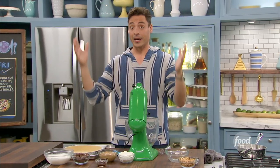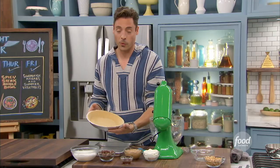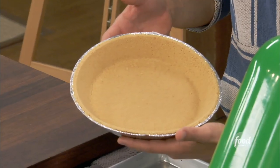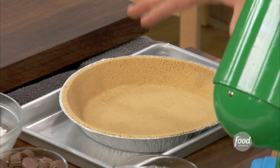Starting with the filling. But this is another little cheat, and I'm not ashamed to admit it — we already got the pie crust over there. So we didn't have to grind up anything, or bake off anything, or blind bake anything. Store-bought graham cracker pie crust.